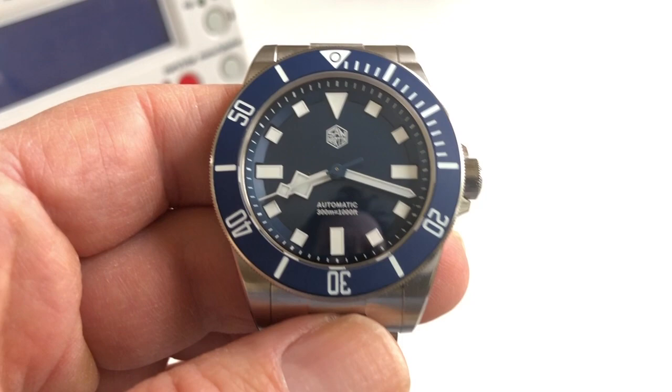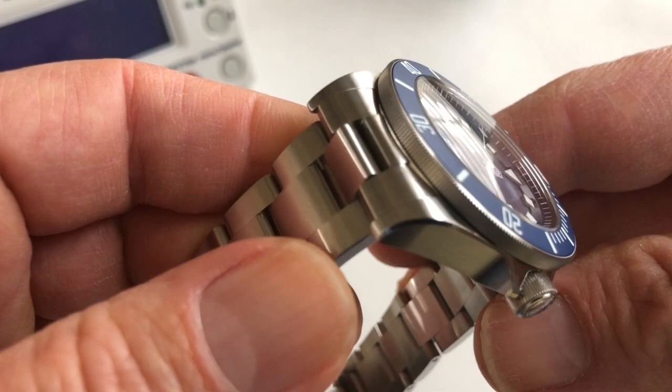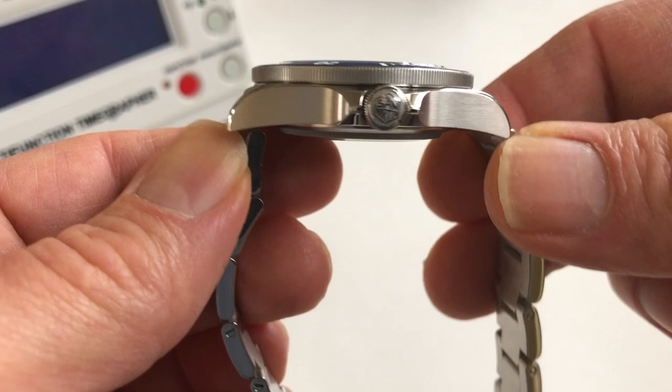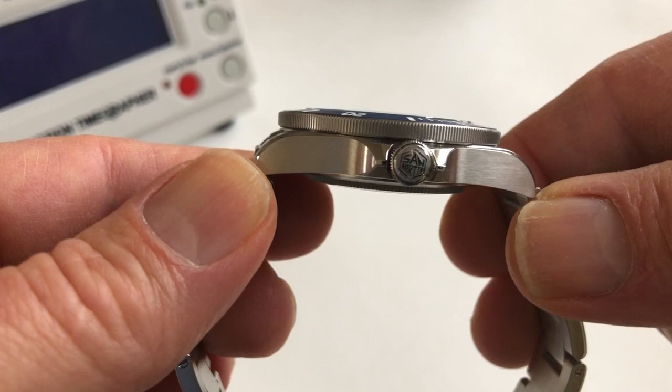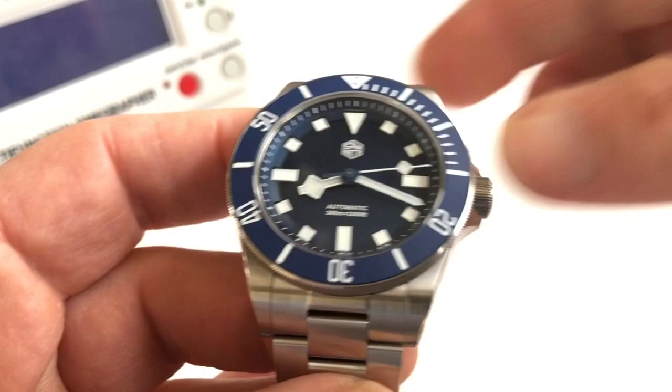Let's get dimensions out of the way. This has a bezel diameter of 39 millimeters, a lug-to-lug width of 47 millimeters. It's nice that this bracelet has inverted female solid end links so that does not add any width to the case at all. Case thickness including the crystal is 12.8 millimeters, and the lug width is 20 millimeters, so it's easy to change out the bracelet if you want to put it on a leather strap, rubber strap, or a NATO.